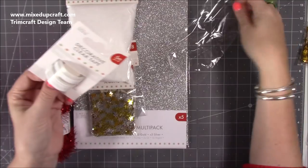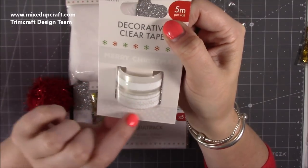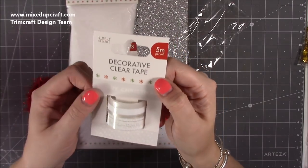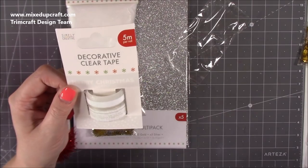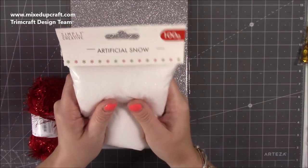Then we've got decorative clear tape. The top one says 'Merry Christmas' and the bottom one has snowflakes. It's great to use as normal clear tape when wrapping presents, but it looks really good over colored cardstock too because you can really see the white image pop. You get five meters per roll.